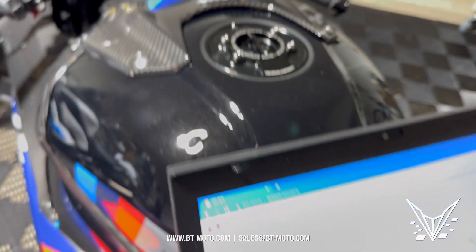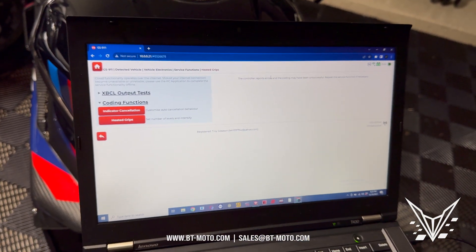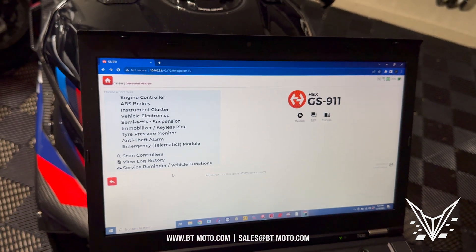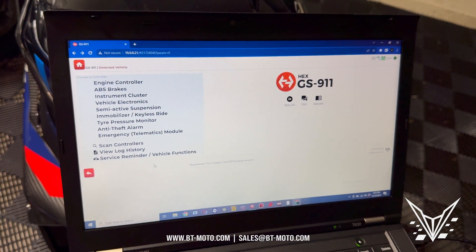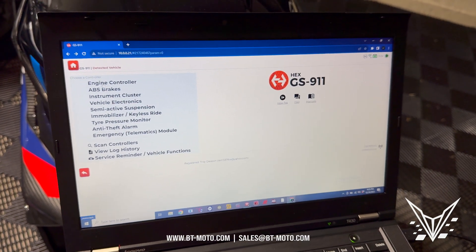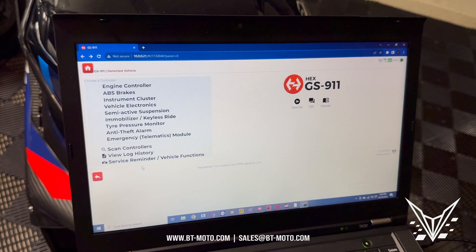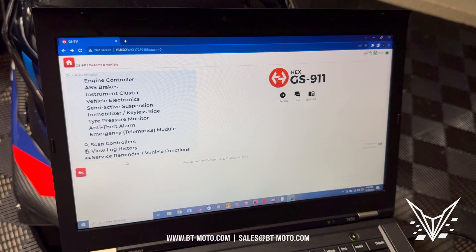You guys can actually adjust the percentages and all that stuff. The GS 911 Wi-Fi tool is amazing. You can use it with your phone, you can use it to reset service lights, you can do everything from your house. BMW is okay with you taking off your own limiter as long as you do it properly — we explained that in the warranty video with the service manager at Long Beach BMW. There are so many cool functions of this product, and we sell it on our website. I strongly recommend it for any BMW owner, not because I'm just trying to sell parts, but because it really is a functional and capable piece of equipment.